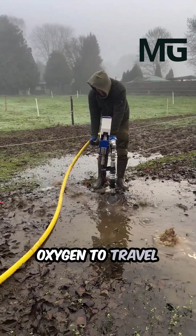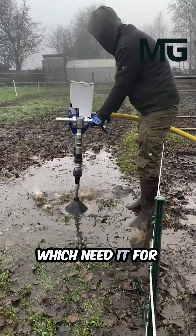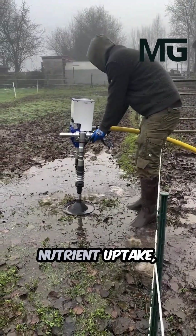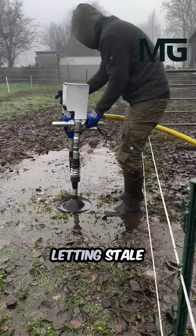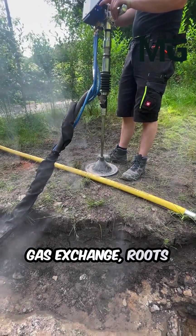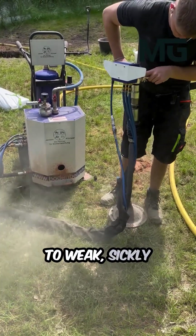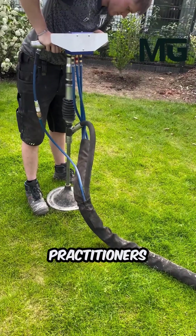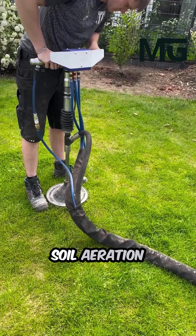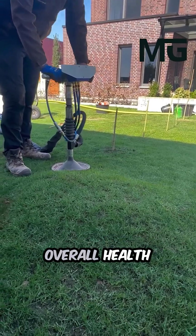When these channels are opened, they allow essential oxygen to travel down to the plant roots and beneficial microorganisms, which need it for respiration, water, and nutrient uptake, while simultaneously letting stale carbon dioxide escape. Without this crucial gas exchange, roots struggle, stunt, and can even suffocate, leading to weak, sickly plants. Therefore, practitioners consider effective soil aeration a fundamental step toward ensuring a landscape's overall health and vigorous growth.